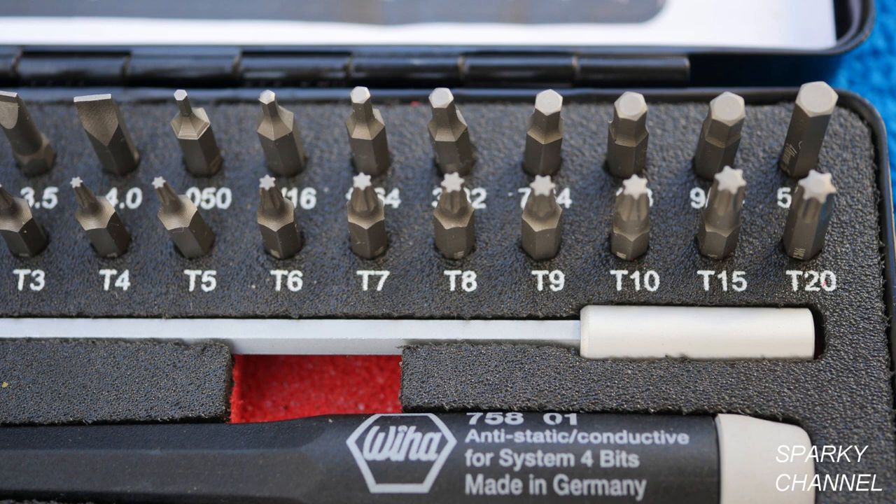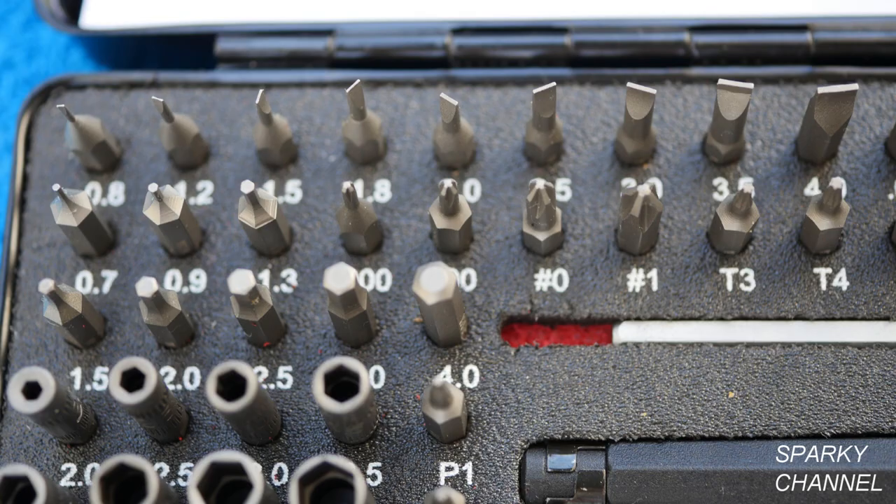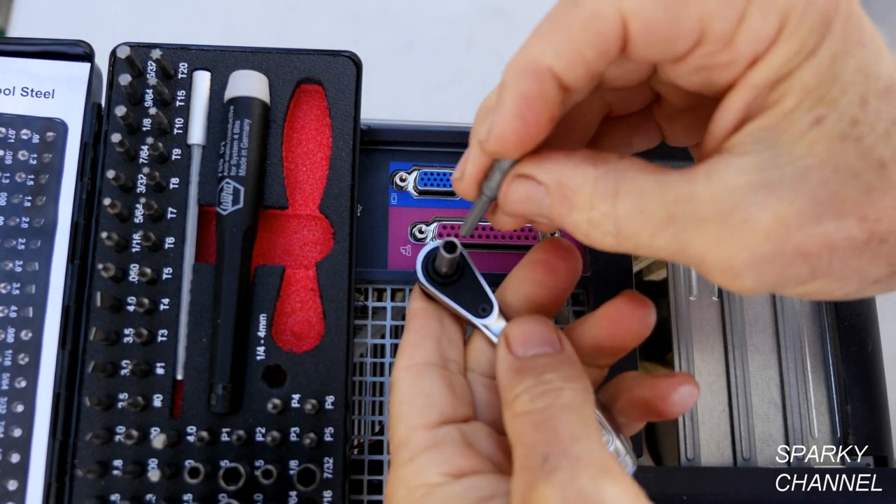The special chrome vanadium molybdenum tool steel bits are made in Germany by Weehaw. Even though some of the bits are extremely small, they can still take the necessary torque to do the job and last a long time.